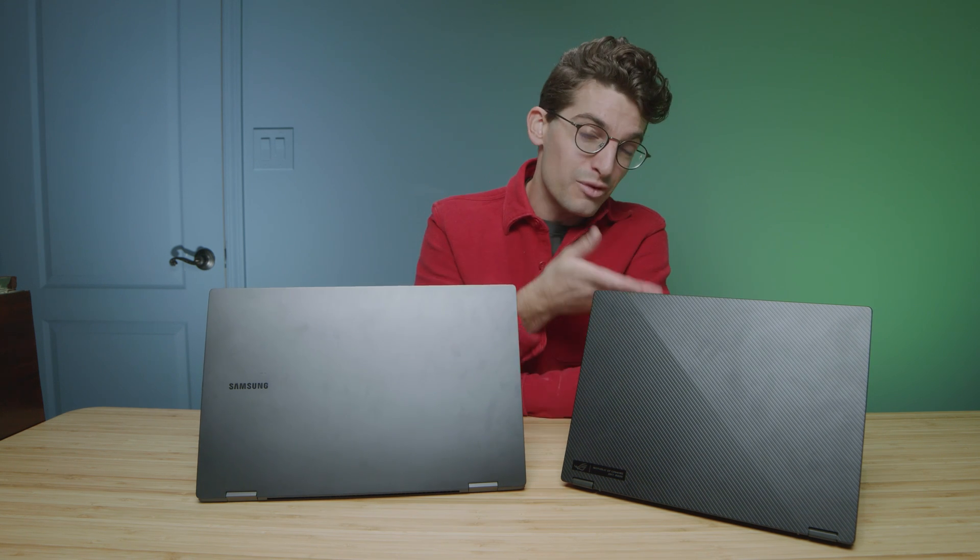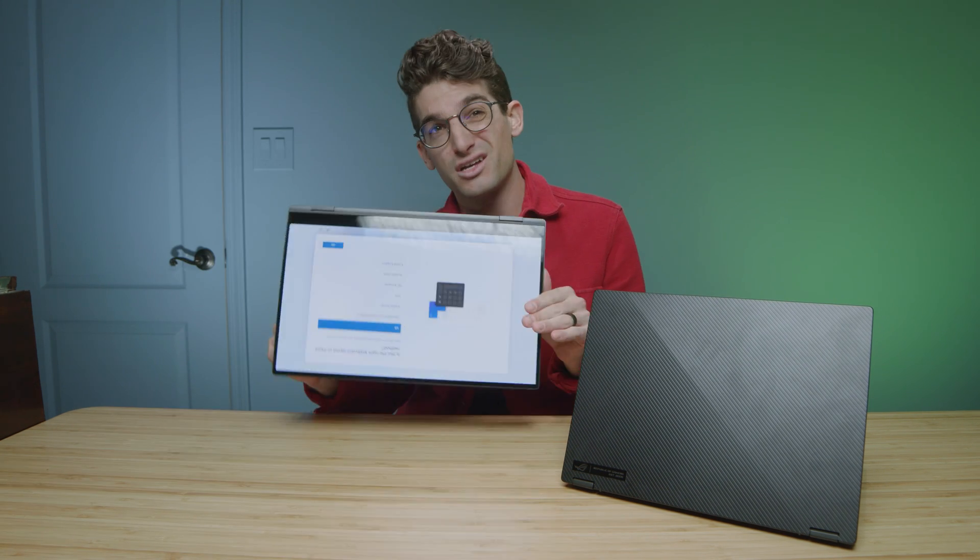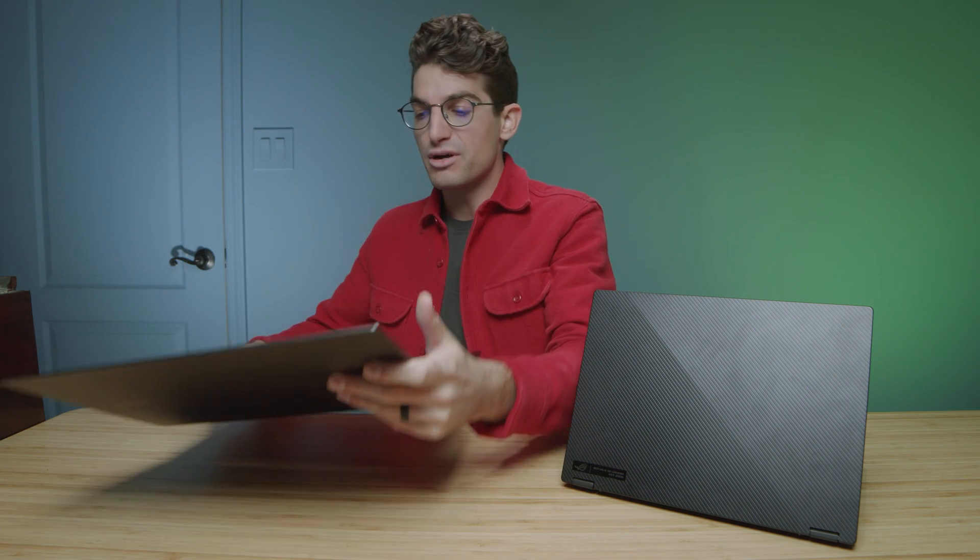Punch for punch, choosing one of these laptops comes down to use case. If you're a video editor, or getting into light 3D modeling or motion design, the X13 with a dedicated GPU makes more sense. However, if you're a digital artist, graphic designer, or photographer on the go who wants a two-in-one laptop, the Book 2 is the better choice. You get more out of the larger trackpad for graphic design and digital art, and the two-in-one screen lets you touch up work with a pen. The Book 2 is very thin, very light, very on-the-go friendly — and you simply don't need a dedicated GPU for digital art, graphic design, or photography.